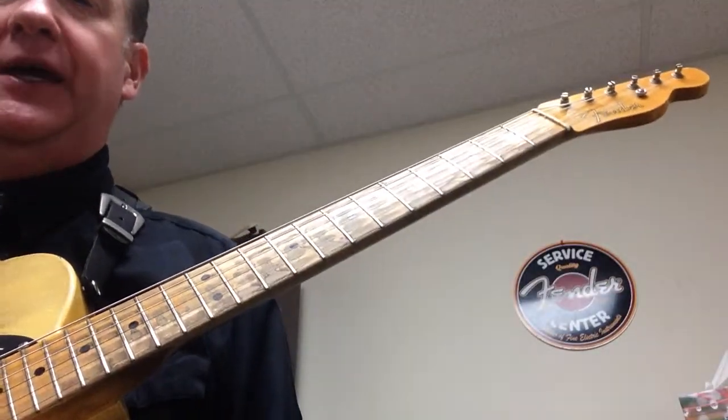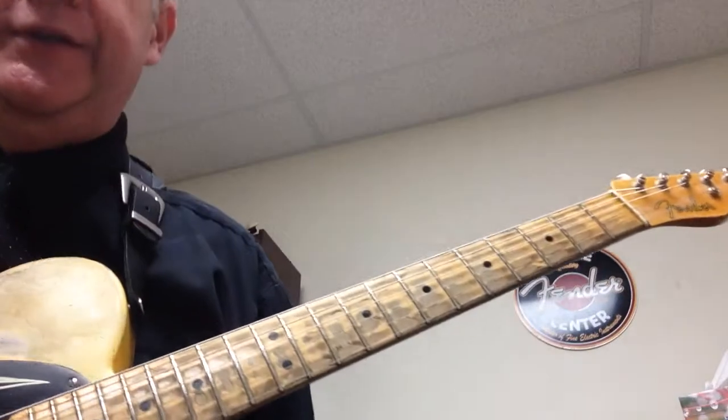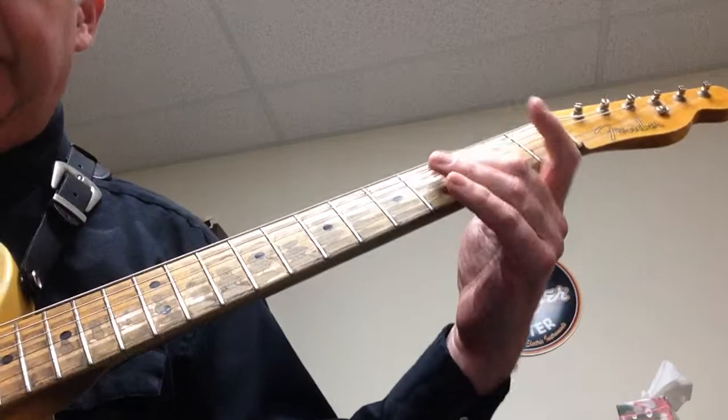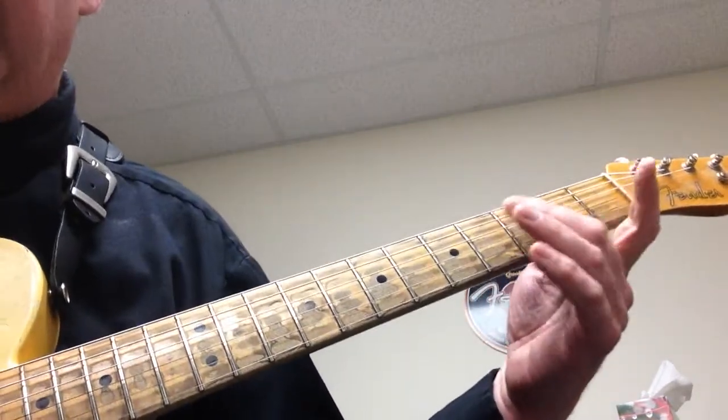These are exercises that help you get used to soloing. If you've never soloed before, this is a great way to learn how to solo. I'm not saying my way is the only way — it's not. Here's how we play an E minor pentatonic, to make it easy for you to see.